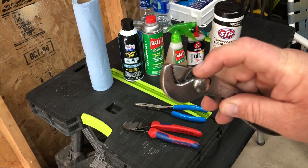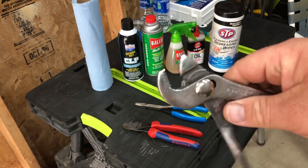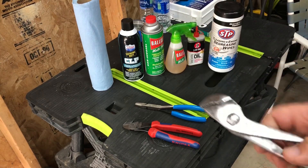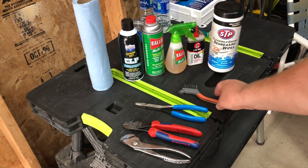If there's something way down inside that I can't get out, I use brake cleaner to spray it out. I wait for that to dry and then I'll hit it with oil.